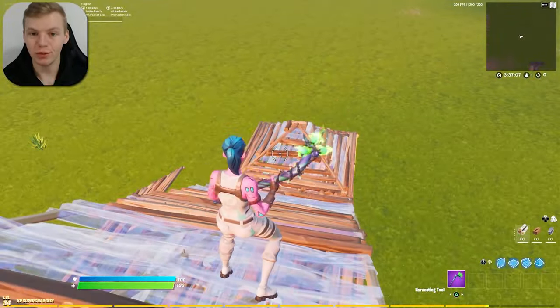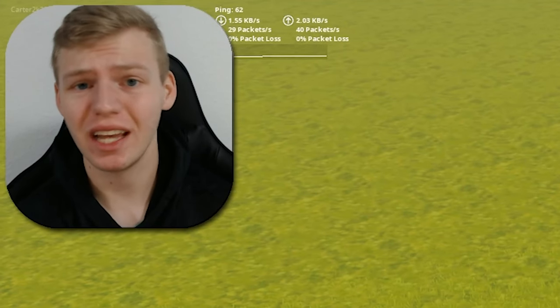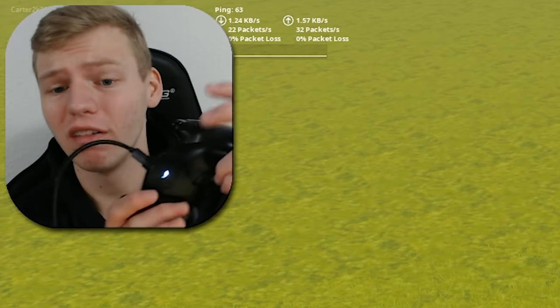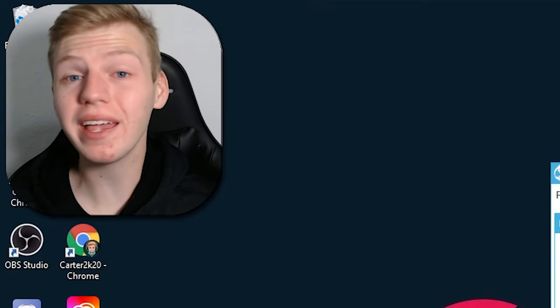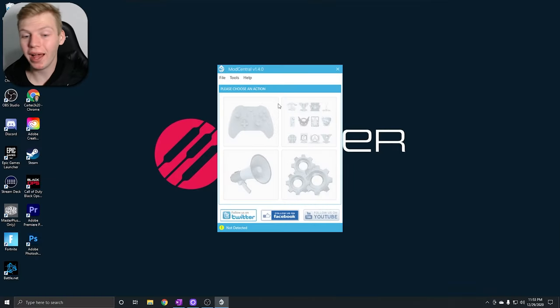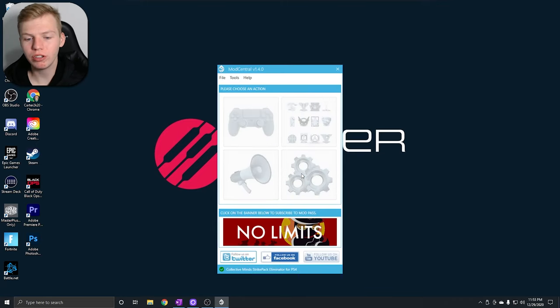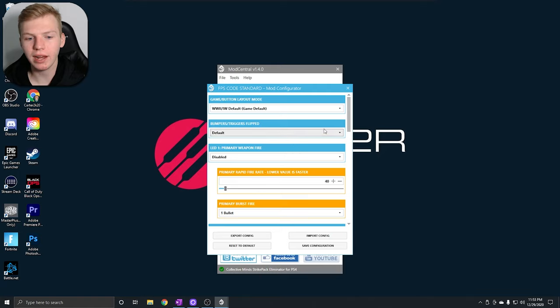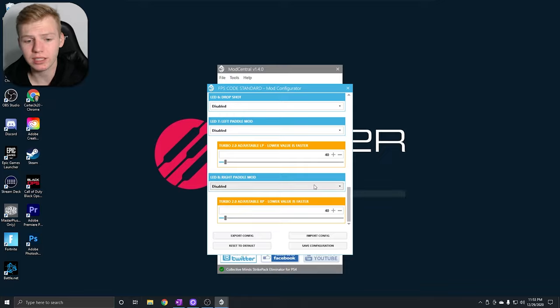With just a two-paddle reset I can reset very quickly — definitely worthy of taking up one of my four buttons. For those of you that care about mods, I don't personally use them, but this strike pack is capable of using mods. If you head over to Mod Central you're able to use all the rapid fires and whatever else is available there.